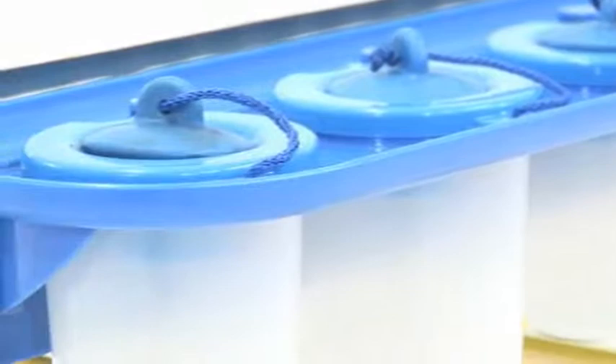Each pot was created with a no-spill feature, so if the pot is dropped on the floor or on a table, the paint will not fall out of it.